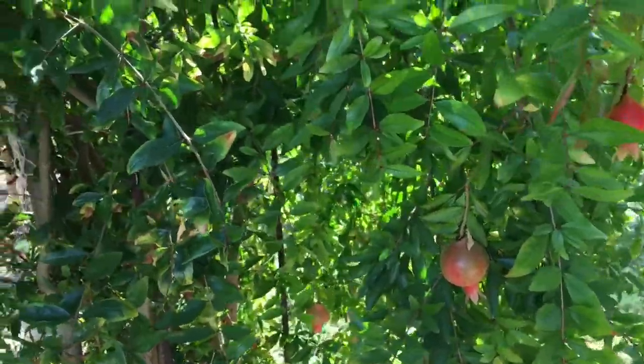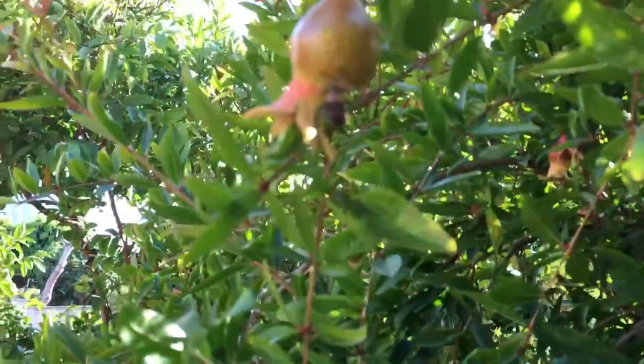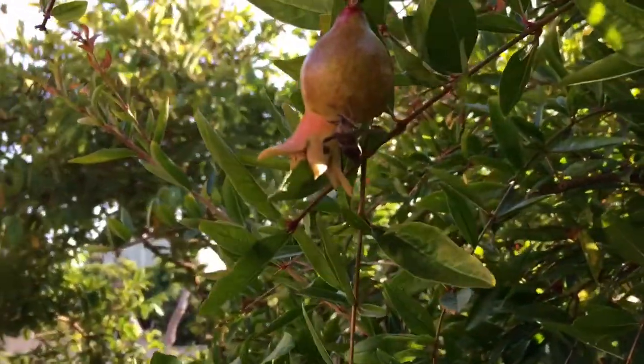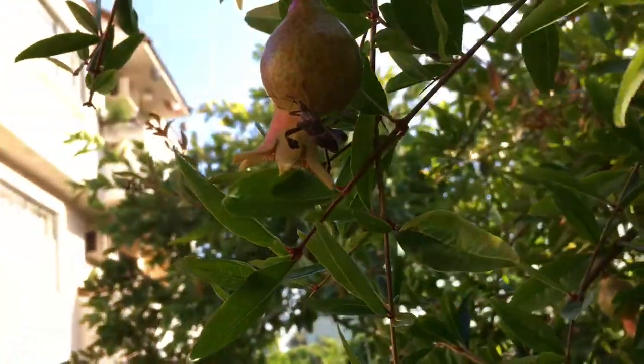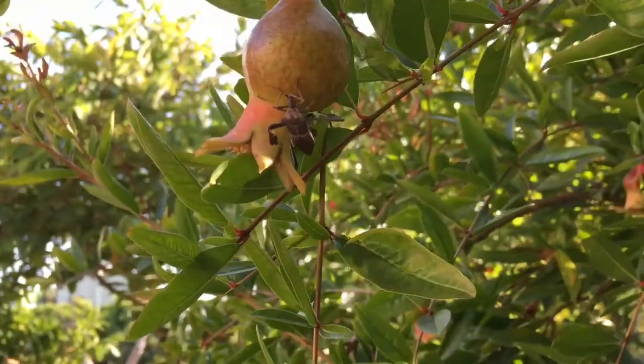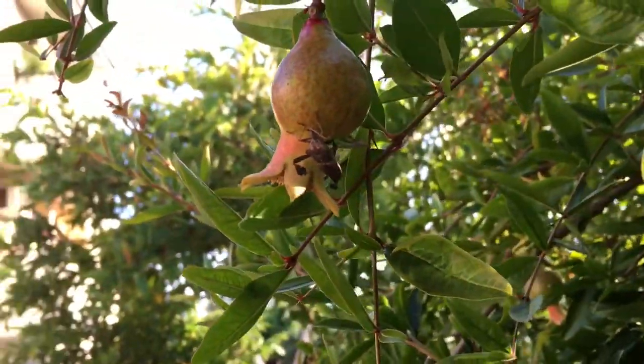Here we have a pomegranate tree growing, and upon further inspection I found — let's get it to focus — some leaf-footed bugs, and they are enjoying that young pomegranate, and they're also mating.